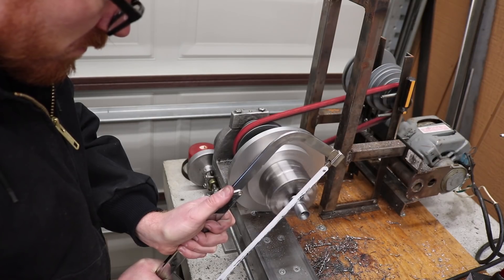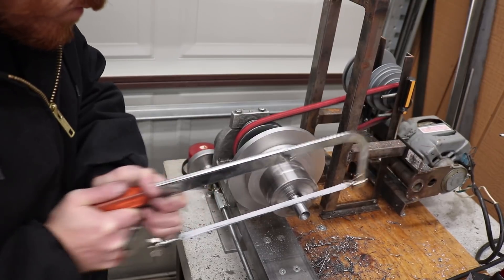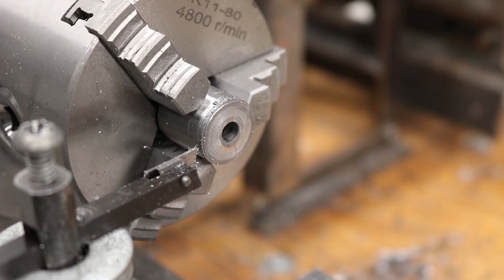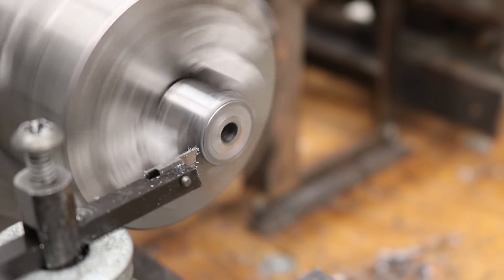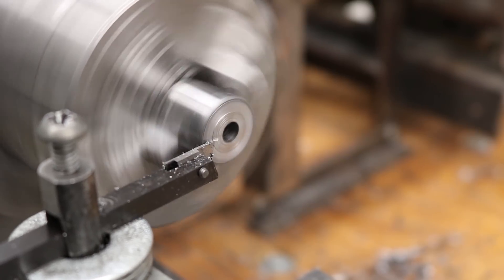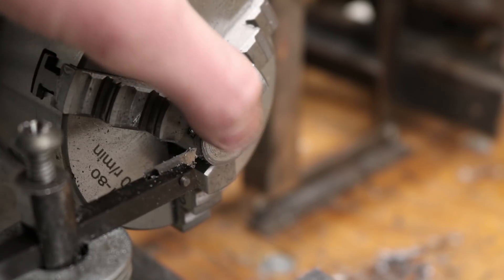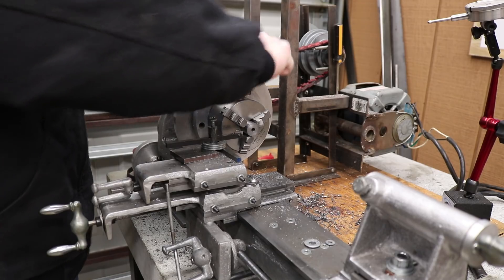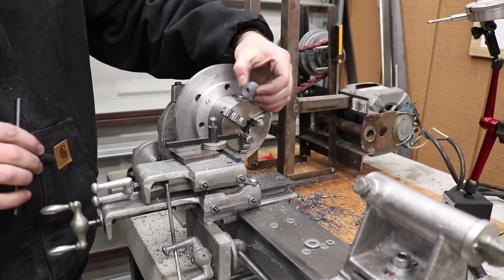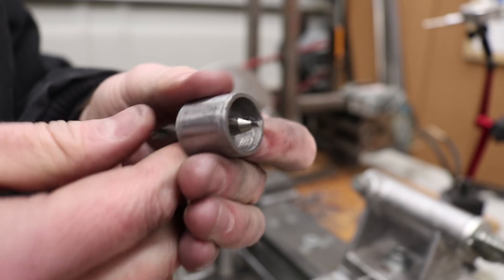I used my hacksaw to score a line, then hacksawed a groove around it, came back with my bandsaw, and cut off that part. I flipped the centering jig over in the chuck, and then I faced off the back side of the centering jig.